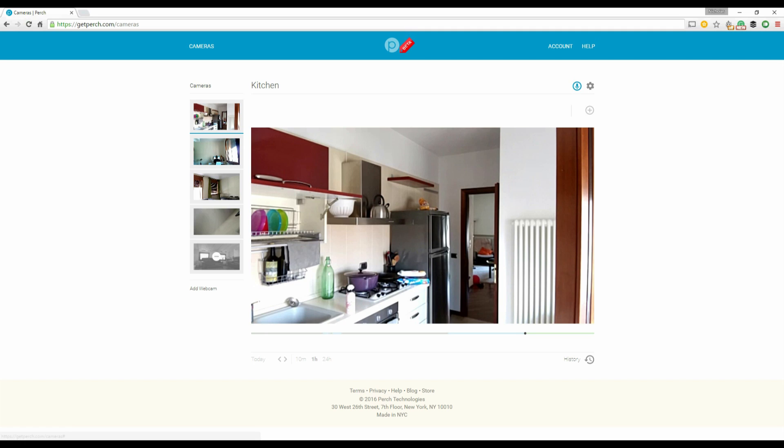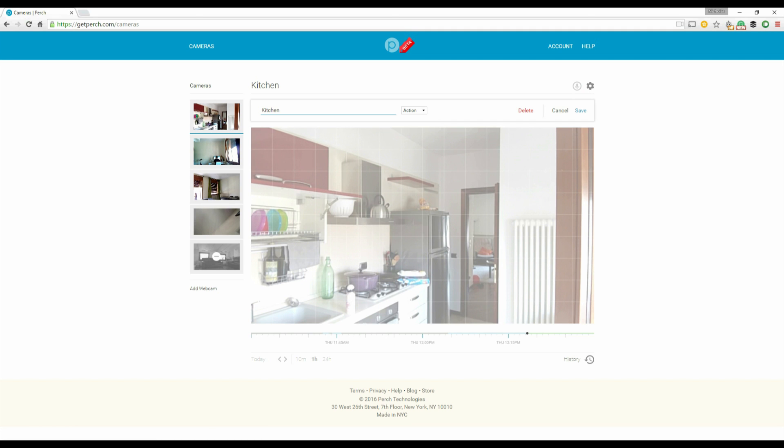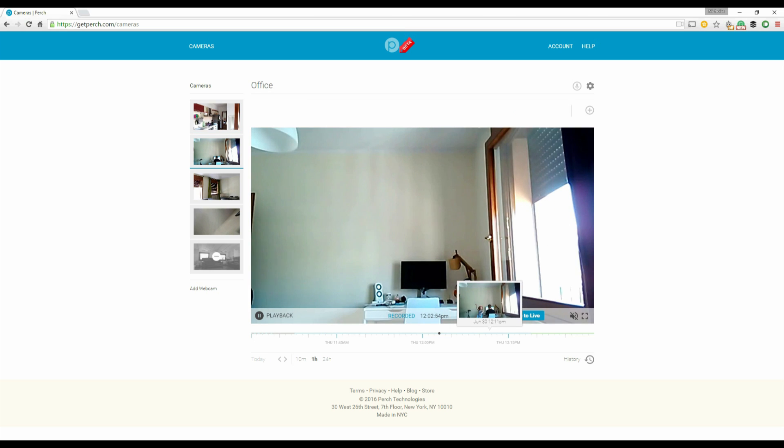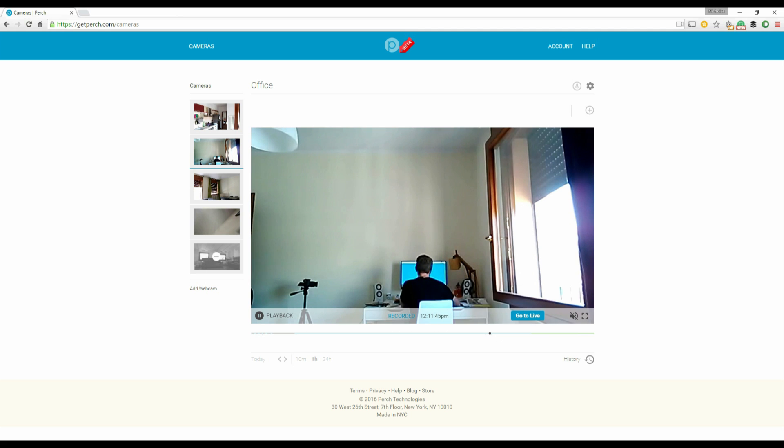Using the GetPerch.com website gives you a lot more options. You can set up motion detection alerts which sends a notification to your device or via email. But the most useful feature is actually the DVR setting, which allows you to scrub through the last 24 hours of recordings for each and every one of the cameras.